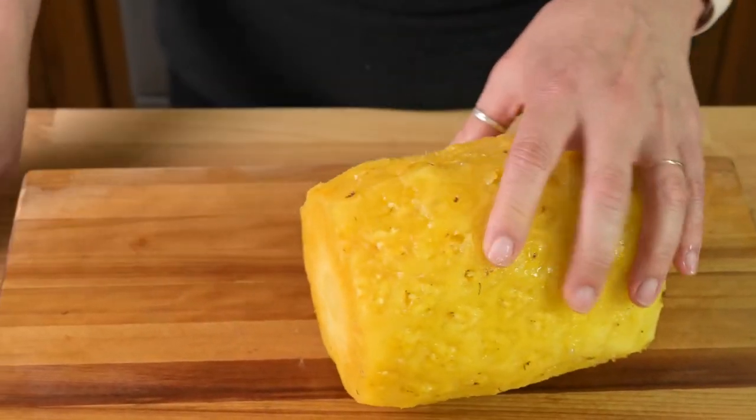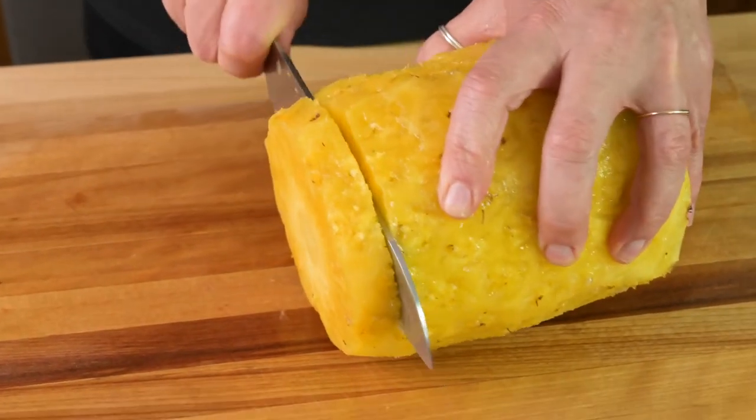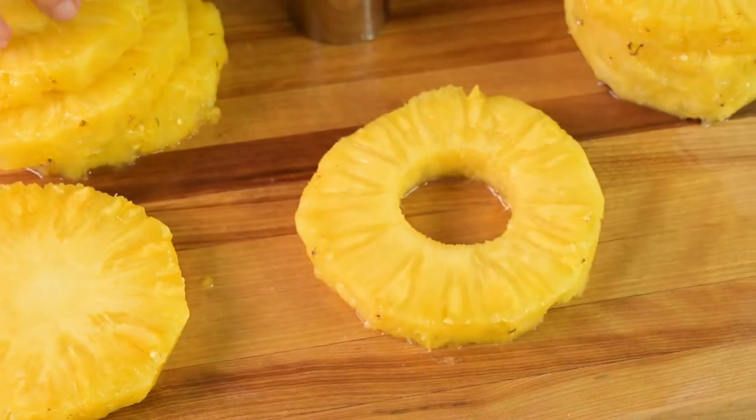For pineapple rings, place the skinned pineapple on its side on a cutting board. Now cut it into slices. Use a small round cookie cutter or biscuit cutter to cut out the core on each slice. It's that easy.